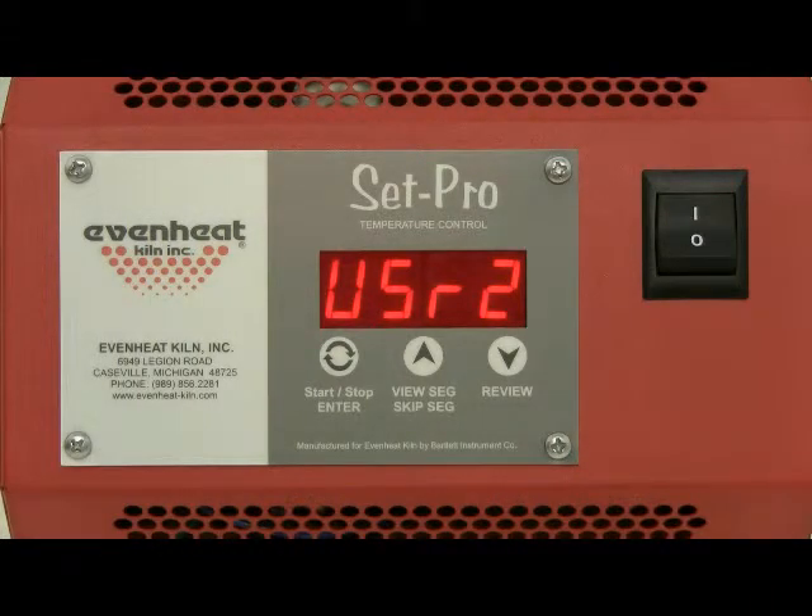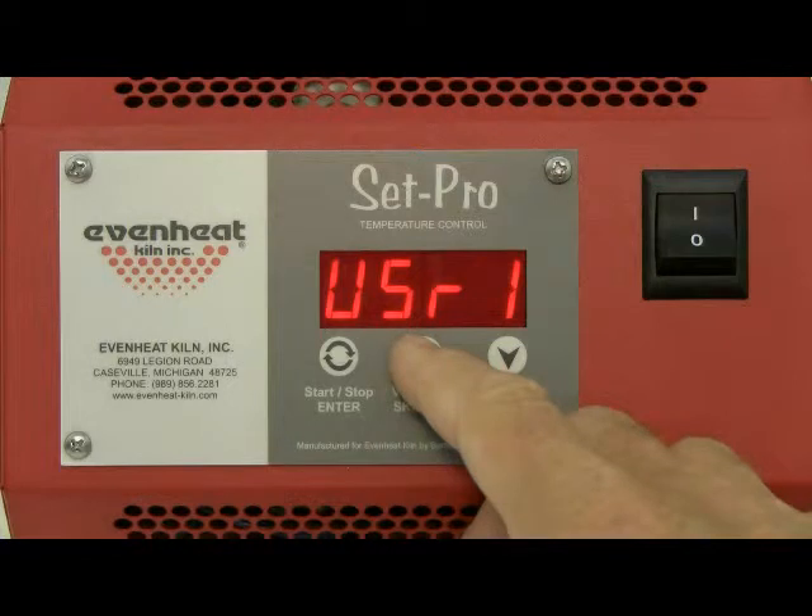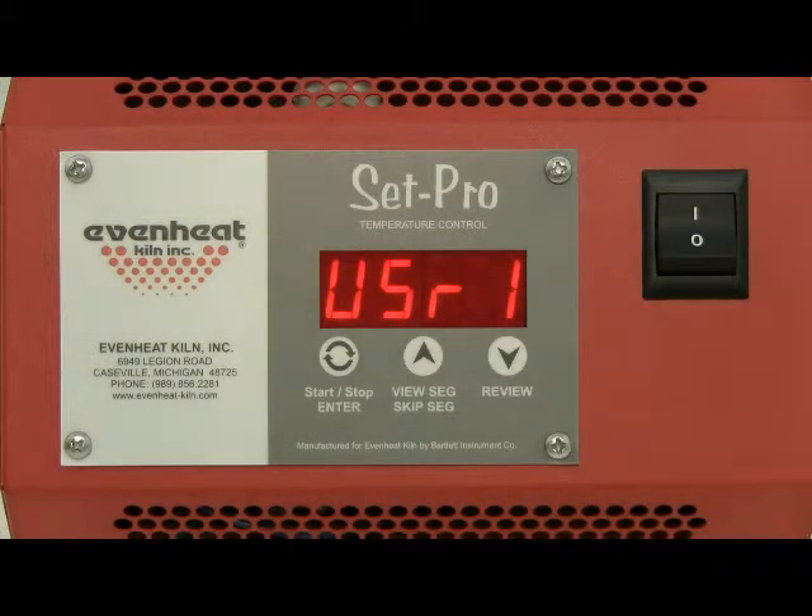The SetPro allows you to program and store up to four user programs. At this point, the SetPro is asking which of the four programs you would like to use. For this example, let's use program one. Use the up arrow until user one is displayed. If you happen to miss it, no problem — just continue to cycle through the choices with the up arrow key. Press the enter key to store your choice.